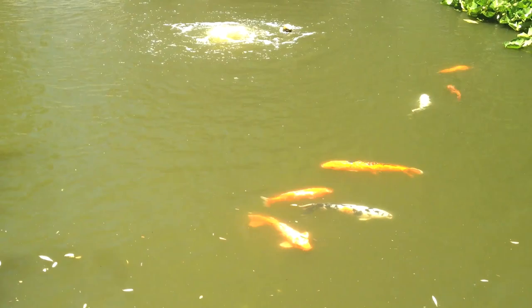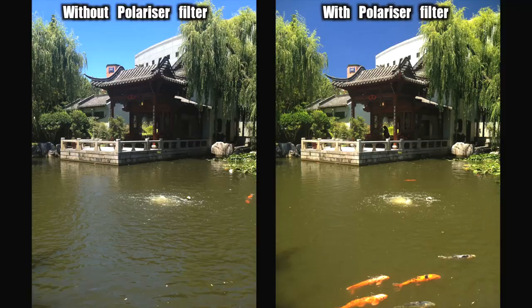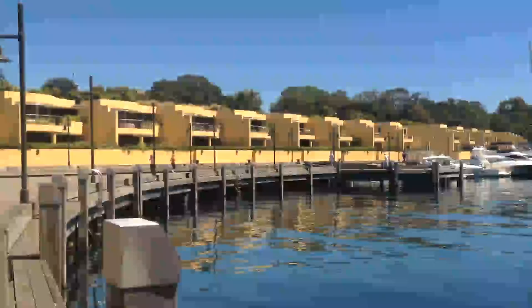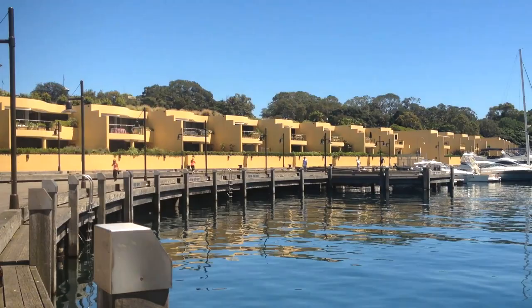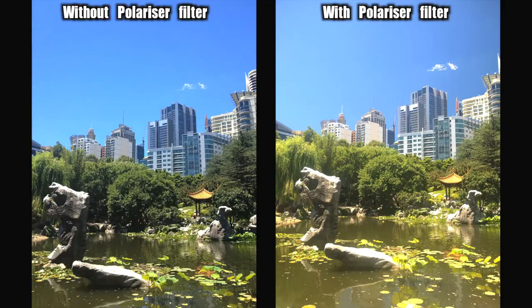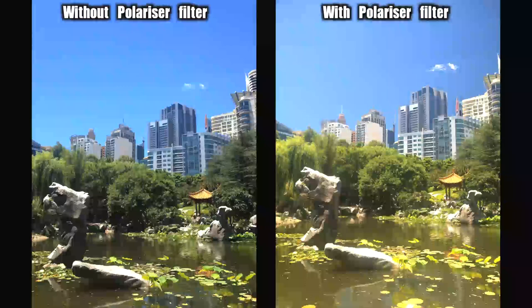One thing of note, though — and this goes for any polarizing filter on even the fanciest camera lenses — when you use them on wide-angle lenses, like those in camera phones, you can sometimes get an uneven effect across the scene, often in skies as the corners become darker. This is just the physics of using a polarizer on a wide-angle lens.